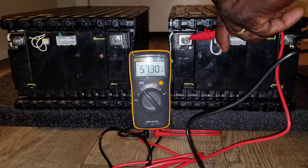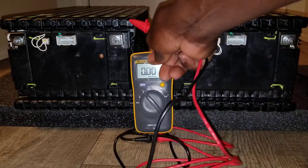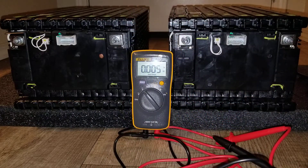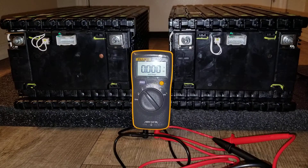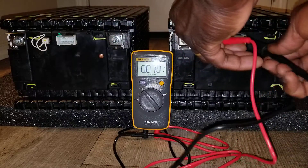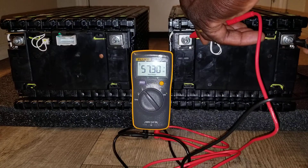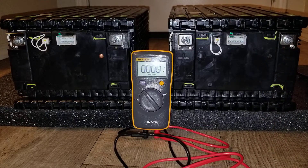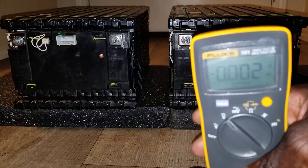57.30 — so that's the voltage we have. Someone was talking last time saying I need a meter that gives more digits — like 53 point something. You see that? 53.30 — it shows the other digits behind it. Someone mentioned that on my video. Hey, I got myself a Fluke meter — there he is.